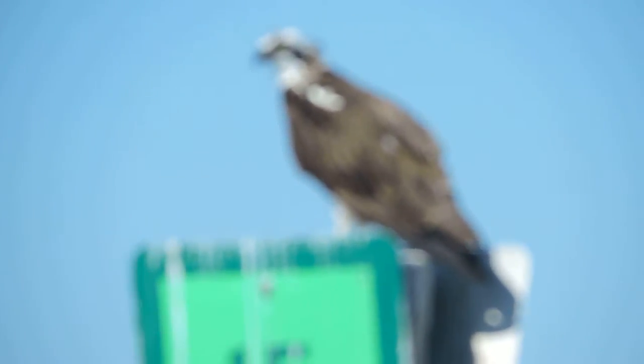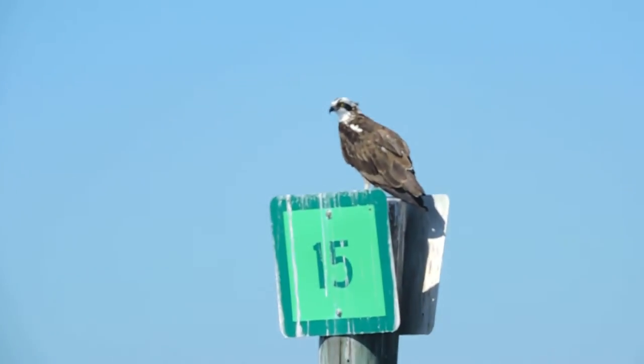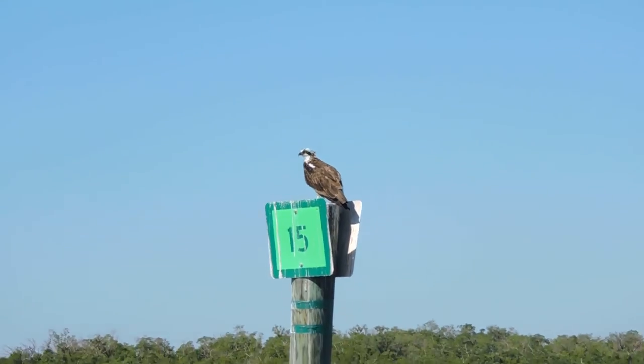You can see those talons. He's a little antsy right now because we're kind of close. But that is your osprey, or fishhawk as we call them.